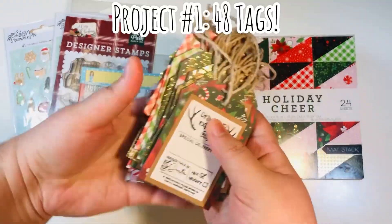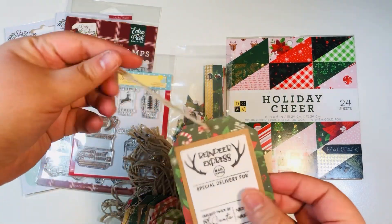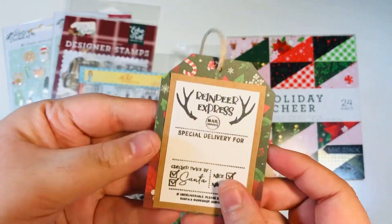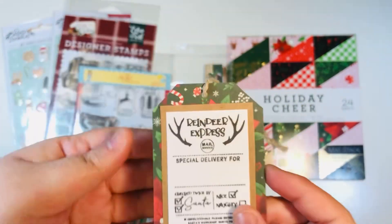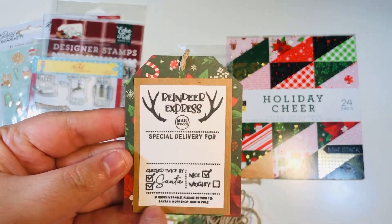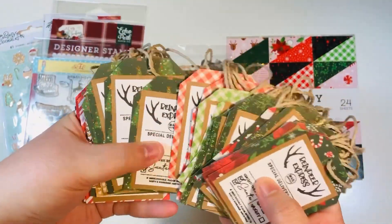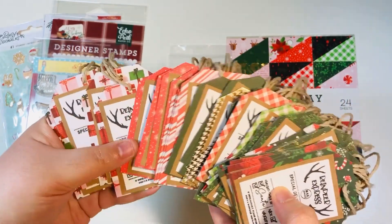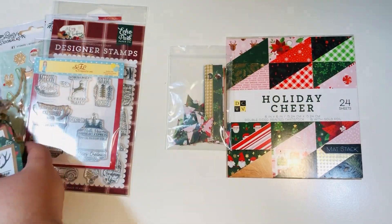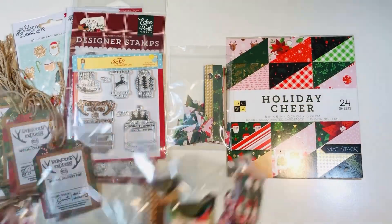My first project is 48 tags — a ton of them. What I did was add some twine to a little scrap of paper that was two and a half by three and a quarter. I added the little triangles on the sides — that's why I have so many of those scrap triangles. The twine I used was approximately nine inches, and the sentiment came from that little tag stamp set, which is super cute. I ended up making 48 of these, using the paper left over from my first project. I thought these would be great to stuff in bags at a craft fair as a little freebie, or I could bundle them.